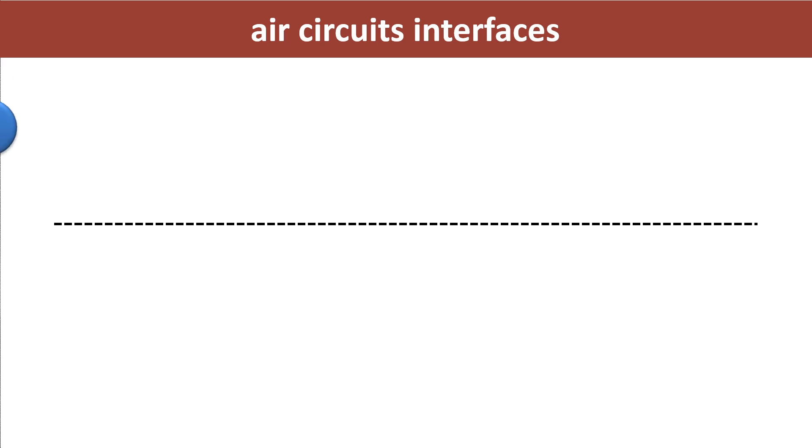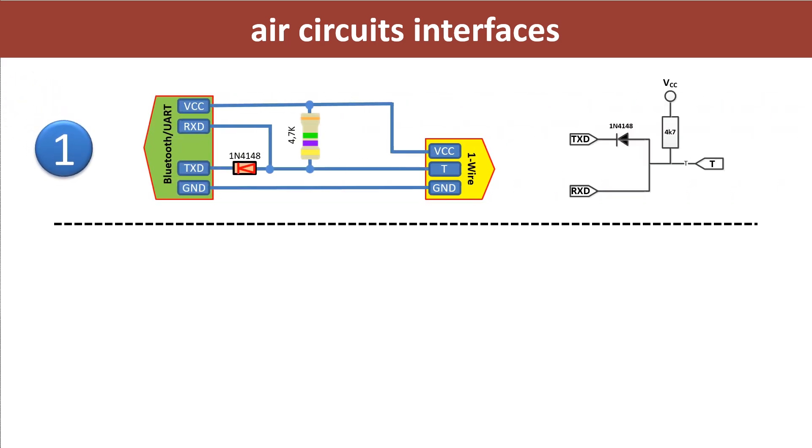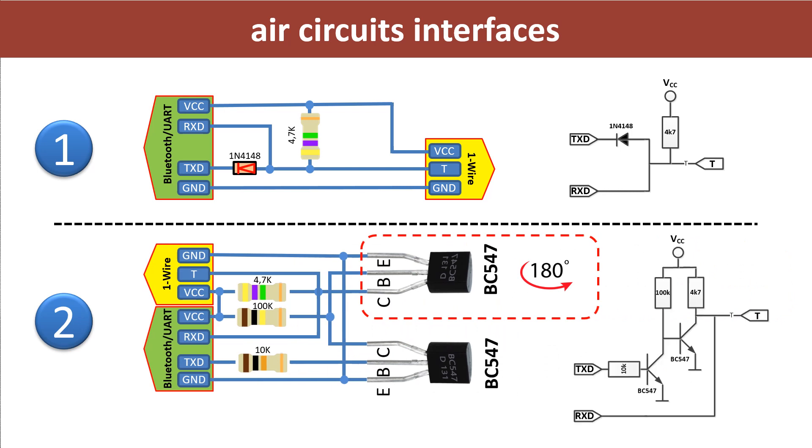I am asked from time to time by my model construction colleagues whether it is possible to create circuits without a circuit board. My answer: of course it works. Sometimes it is a bit fiddly, but it works. I tried to explain it here with two circuits in one drawing. If there are only a few components like a resistor or a diode, then it works without problems. Try it.